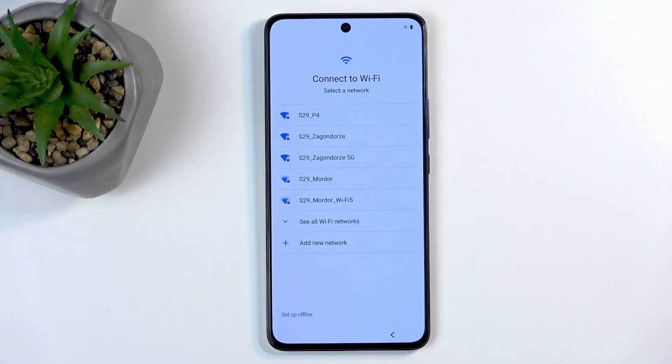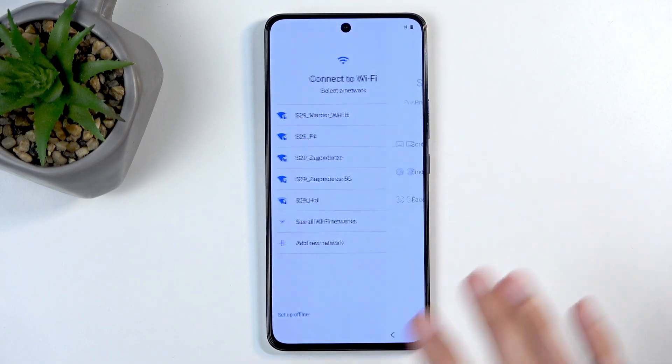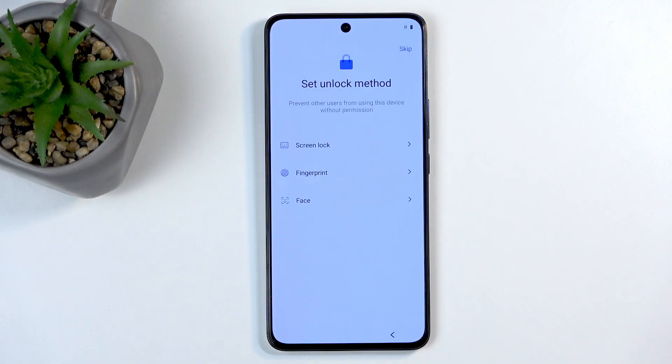Next we have Connect to Wi-Fi. This step is completely optional — you can sign into a Wi-Fi network if you want, or you can skip this. Because I haven't inserted a SIM card nor connected to a network, I won't be able to sign into my Google account, restore apps and data, get software updates, or have the date and time set automatically during setup. After setup is finished I can go to settings and change all of that.